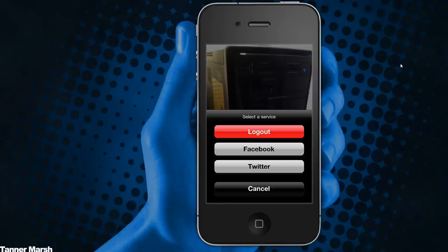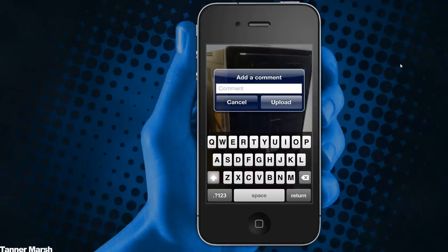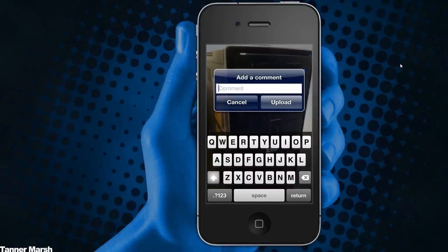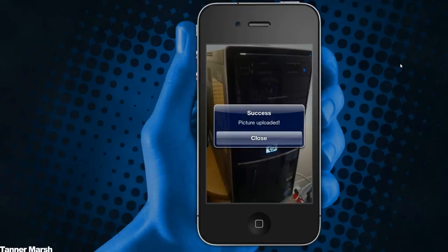This actually does post it to either one and it's super simple. I'm going to go ahead and do Twitter, and it will prompt me to log in right there. I'll enter my username and password. Now that I have my username and password, I can hit log in and add a comment if I desire. I'm just going to say 'my PC' and upload it — and now it says success, picture uploaded.